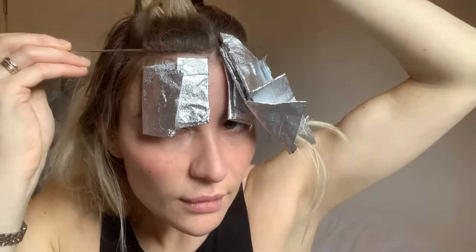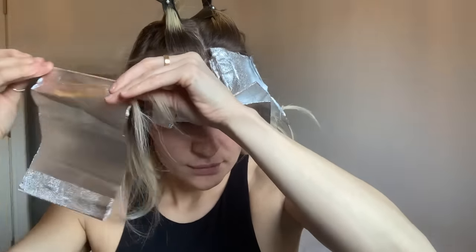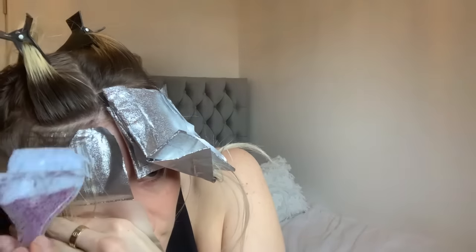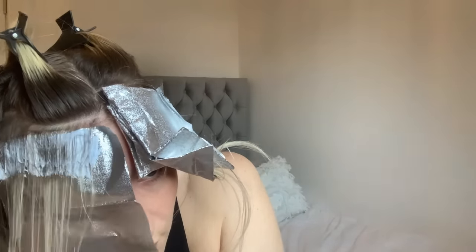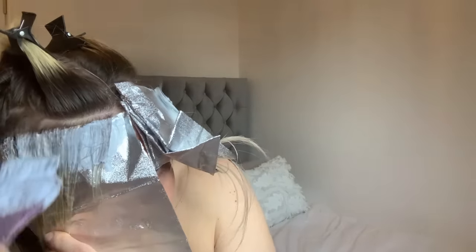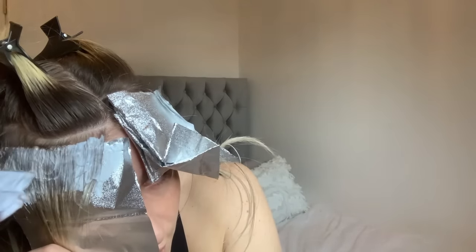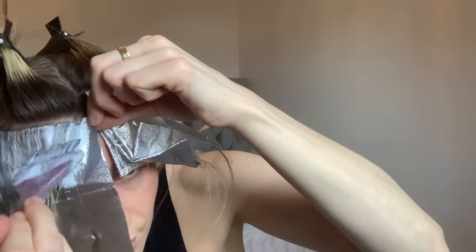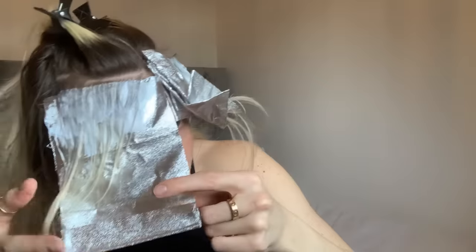Moving on to the second foil on the opposite side — again I want it to be really fine, concentrating on the baby hairs, and this is again going to be a slice. This section was a little bit off, which I didn't notice at first, so always make sure your section is fully straight. Because it's slightly skew-whiff, the foil won't go up as tight, but since I am doing a root melt I'm not too worried — the root melt will help it blend. In an ideal world I would have made the section completely straight.